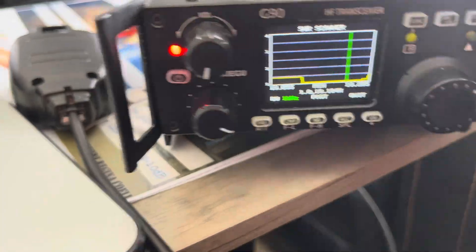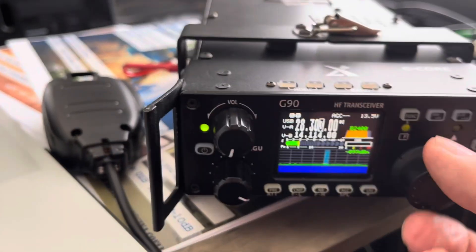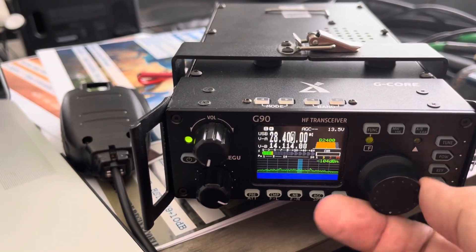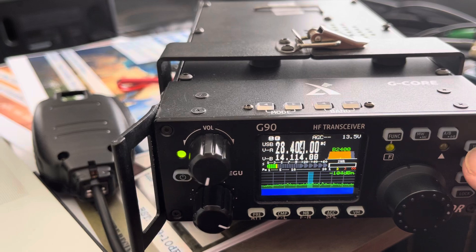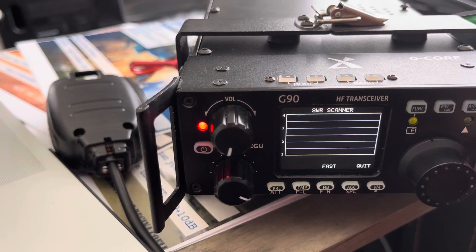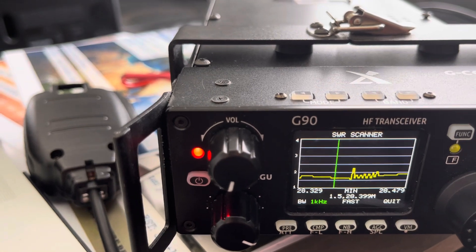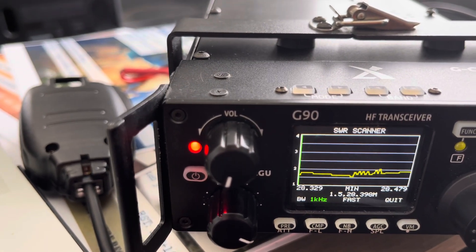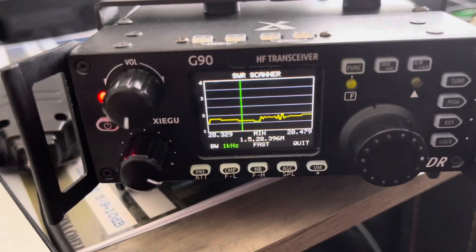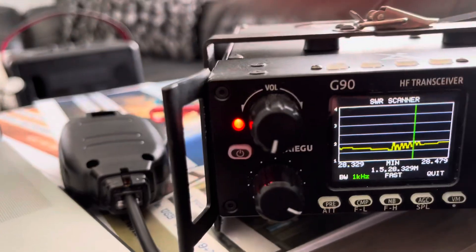Let's go back to 10. That was like finicky with 10. Let me do this. 28.3 to 28.500 — that's what a lot of people use, upper sideband communication. So let's tune it for that. Below two, below two. A little bit of a correction. Much better, folks — still under two. Under two all day with the built-in tuner on my Xiegu here.